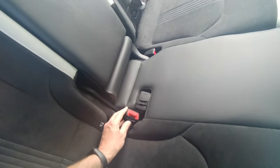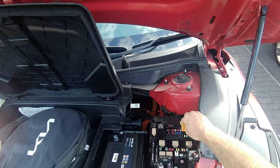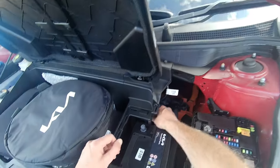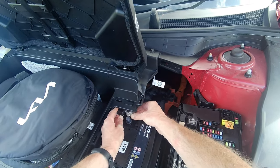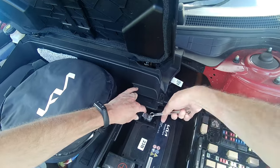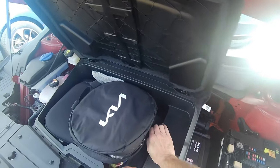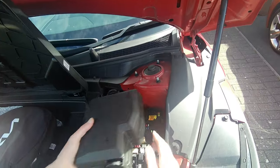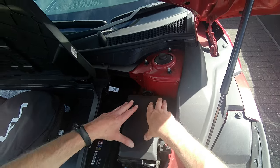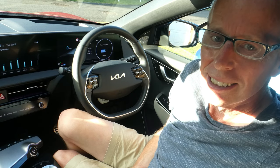That goes into there. Putting this together is the opposite of what you took off — push that back in which reconnects the traction battery, then reconnect the negative 12 volt terminal and tighten it back up, but don't over-tighten it. Put the cover back on and return this fuse box cover, which goes in a special way like that. I hope you found that useful, thanks for watching.